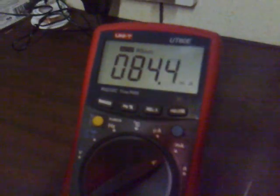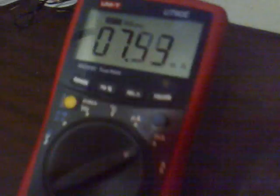That lights up nice and bright, drawing 84 milliamps there. I'll turn it down and watch how far I can reduce it. At 22 milliamps it's still lit. At seven and a half milliamps it's still lit. It goes out at just under five milliamps. Now another interesting thing is this plasma globe.